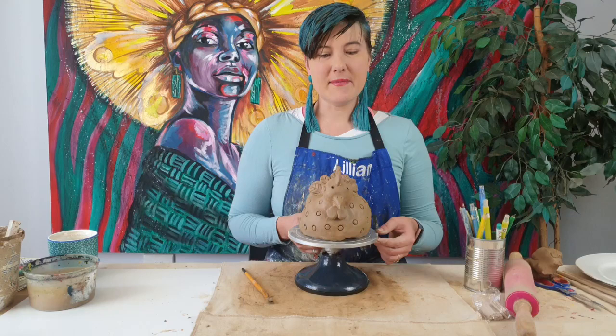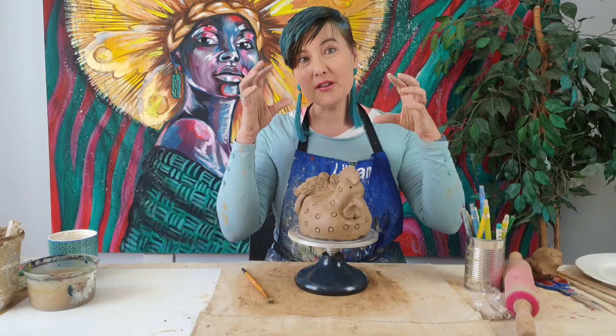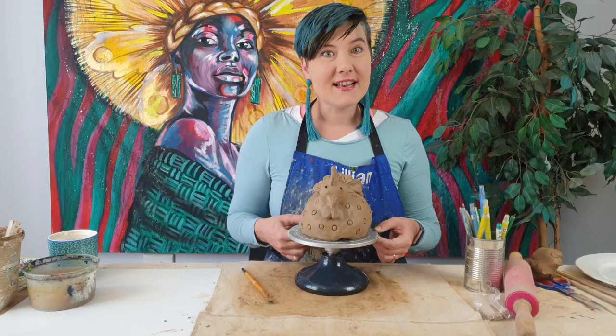Guys, remember this is your project — don't copy me straight away. Make it your own. If you want to make a steampunk chicken, make a steampunk chicken with some goggles and some gears. If you want to make a Fortnite chicken that goes out at night and spray paints some walls, go do that. If you want to make a chicken with a mask, you can do that. Have some fun, make it your own.